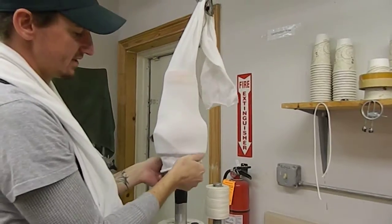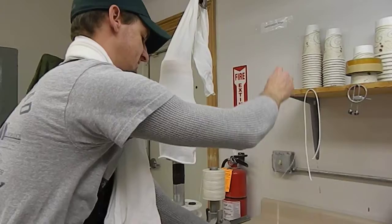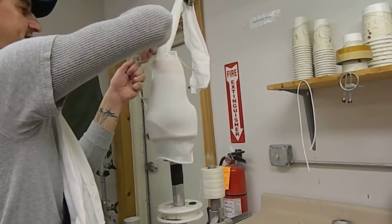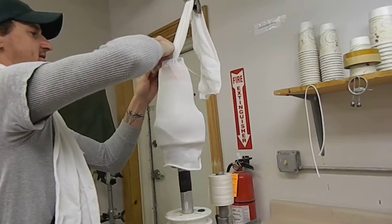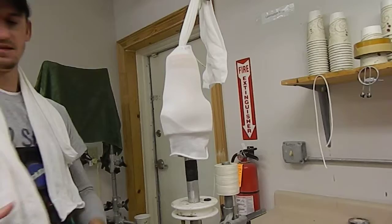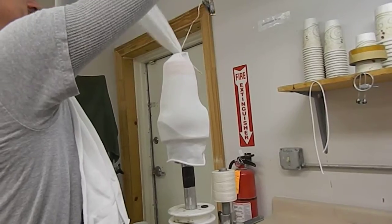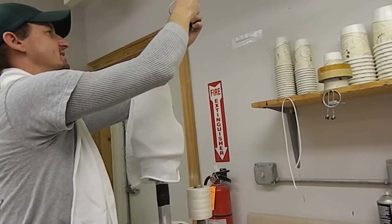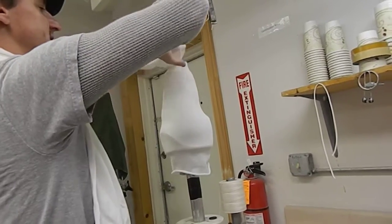So my first one I'm going to throw up here. Make sure I've got it down here. I'm first going to tie it above the doggy, and so that one then becomes two. They don't really have to be as tight as some of the other ones.